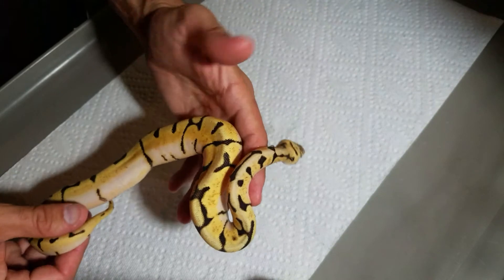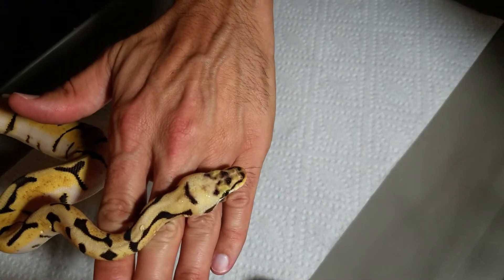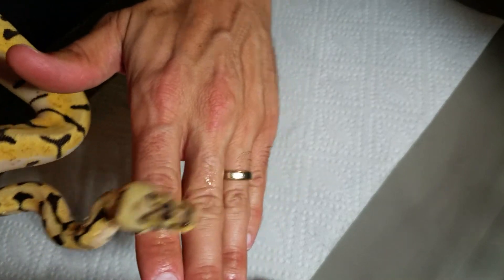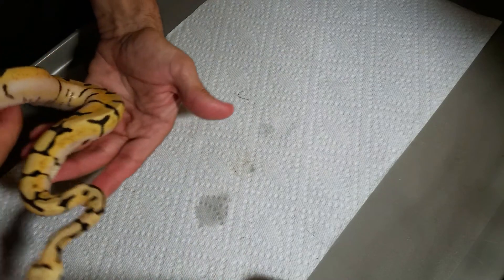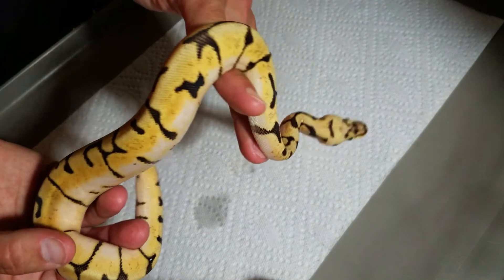This is the other one — it's a little busier of a pattern, and the head is a little different. This one might be a little darker.